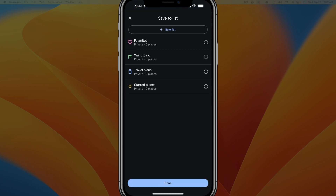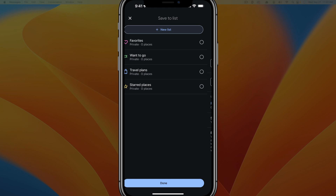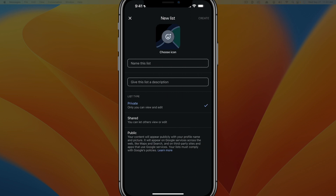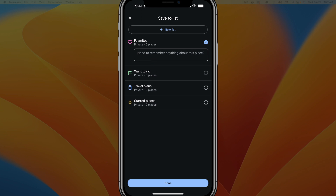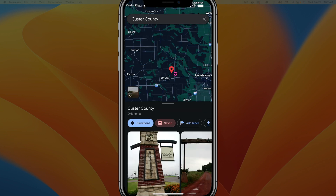Next, we can tap save. If we tap into save, we can save it to a list within our Google Maps application — to your favorites, travel plans, or you can even create a new list of places that you want to go and add it to that specified list. Tap the list you want to add it to, then tap done. It's going to save that and add a heart icon next to the pin, letting you know that's what you've just done.